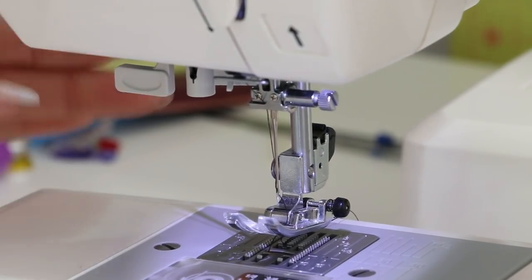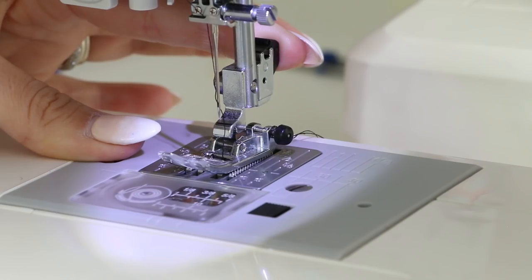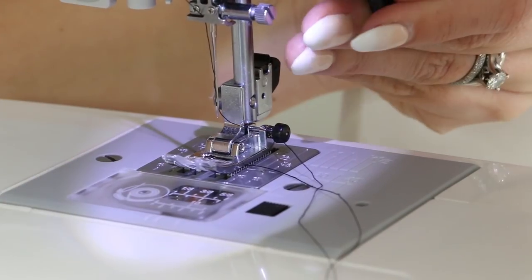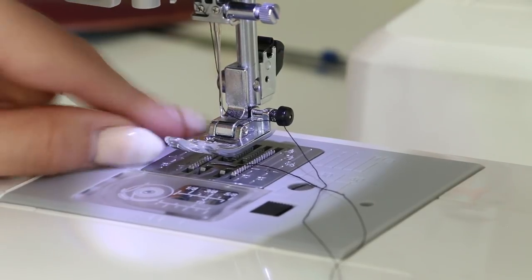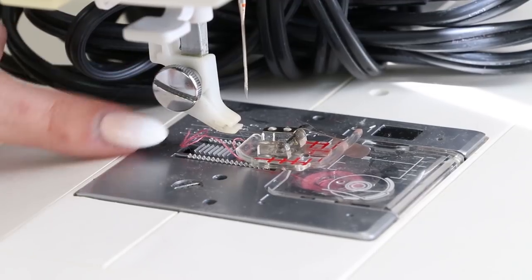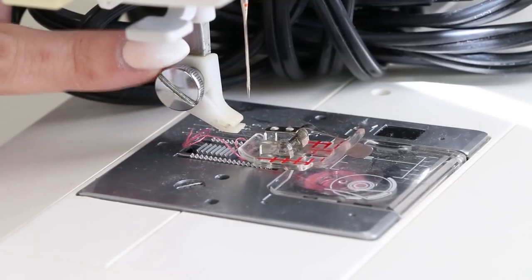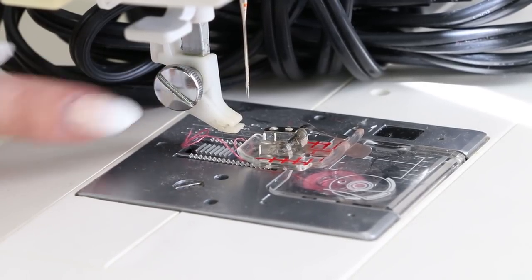Now I'll show you how to take the presser foot off. Different machines do this a little differently — mine has a back button; push that and the foot comes out. To put it back, just put it in its spot, drop the foot down, and it clips into place. The Viking is very similar but you just pop it out with your fingers. This is the shank that you can take off — free motion feet and some other feet require you remove it, which is why it has this knob and is removable.